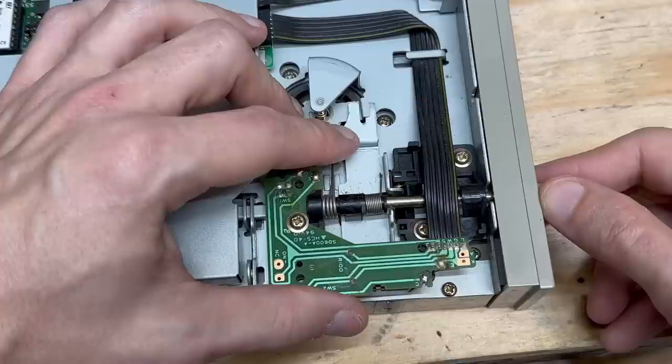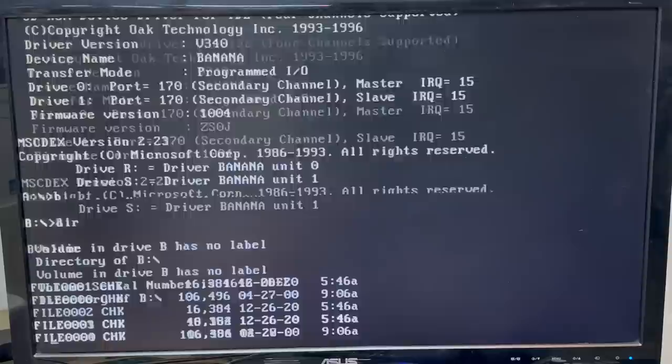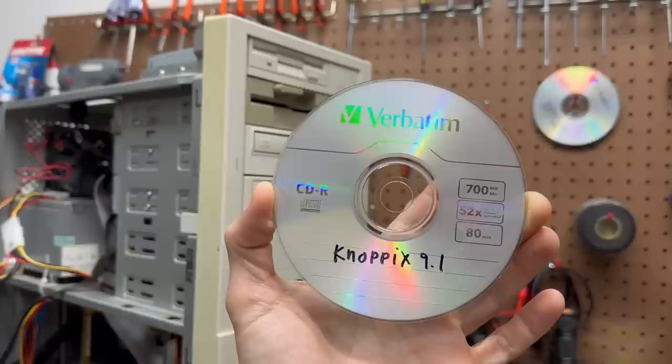Let's see — that drive does work. Yep, there's all those files we copied last week. I guess I just have to figure out how to fix that little cam mechanism — this drive would be perfectly fine. Yes, I am going to attempt to boot Knoppix on this machine. This is the latest version of Knoppix, so we're going to see how well modern Linux runs on this machine. Go ahead and put it in the CD burner because I think that's configured as the master.